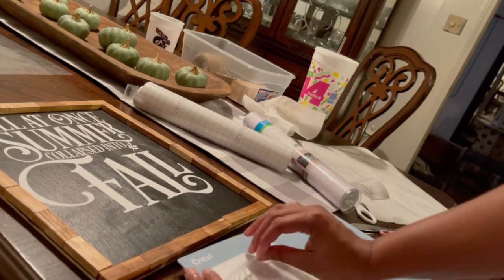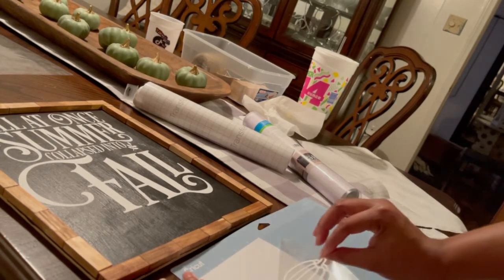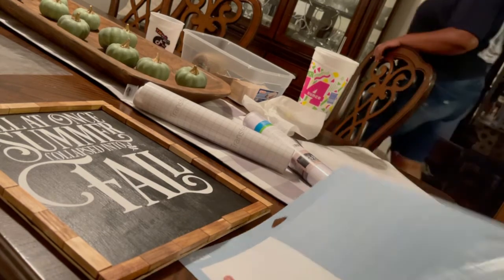On this part I just added the pumpkins to the bottom of the sign.